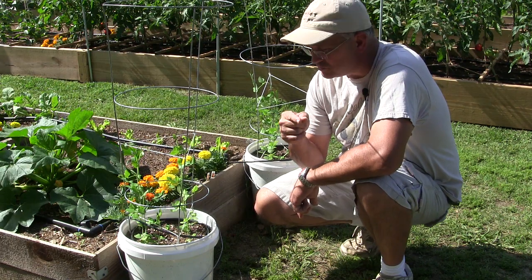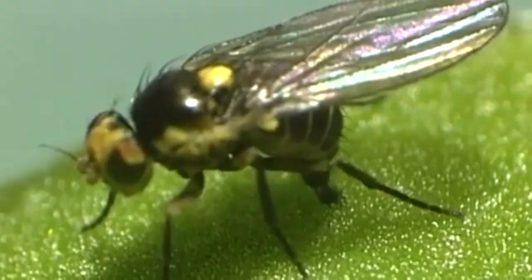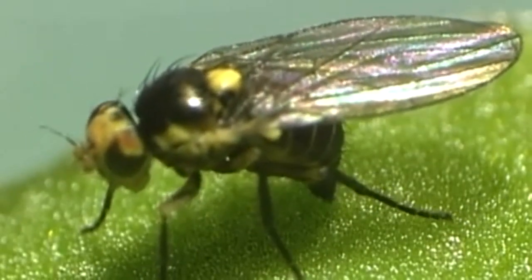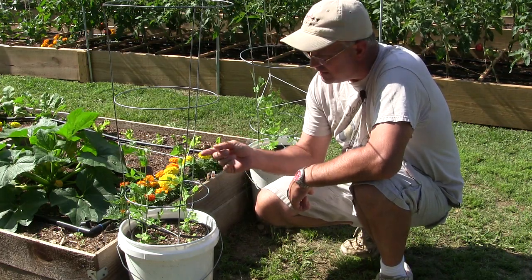What happens is mama leaf miner comes along and lands on your plant, and then she gives you a little present — she injects the larvae into the center of the leaf.